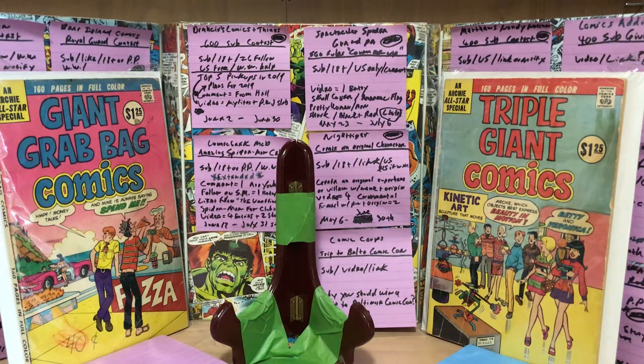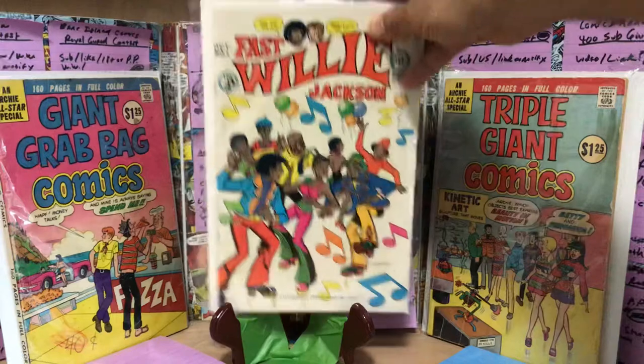Well, greetings everyone, and welcome Four Color Fans to another one of my special Tuesday video showcases. Last week I showed you my Magnovox Odyssey 2 collection — a little bit of a curveball. But today I'm going back to comics, and I'm going to show a very little known series from the mid-70s. It was called Fast Willie Jackson.